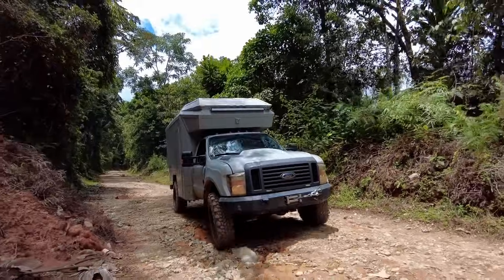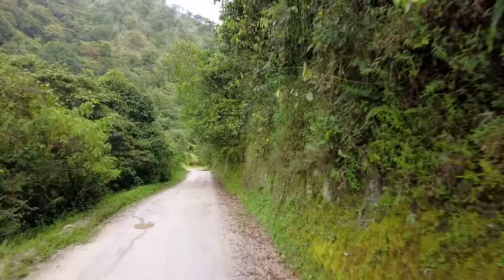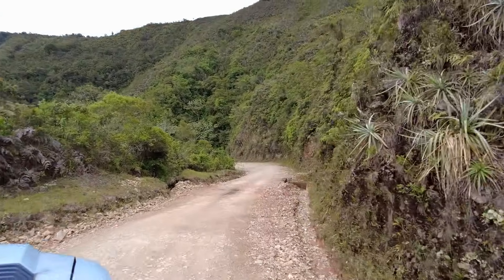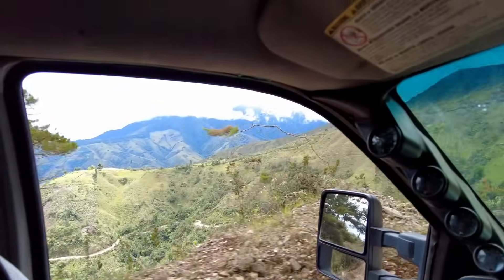Being flat mounted on the roof means we don't need to set it up and tear it down every day as we continue on our journey. Not to mention we have in-motion data while traveling, which has been very nice in Ecuador and moving northeast through the Amazonas region now into southern Colombia.